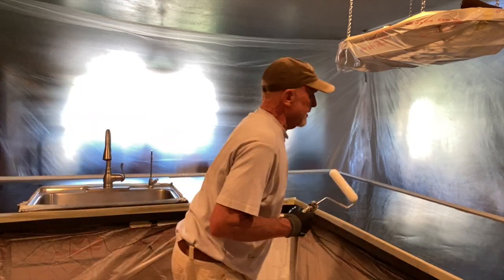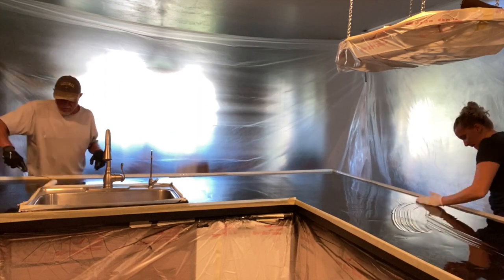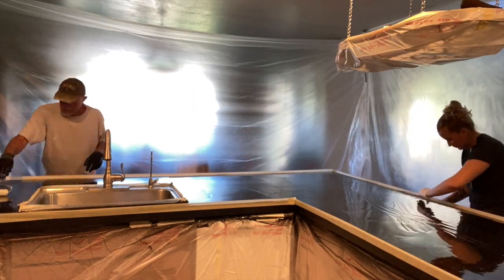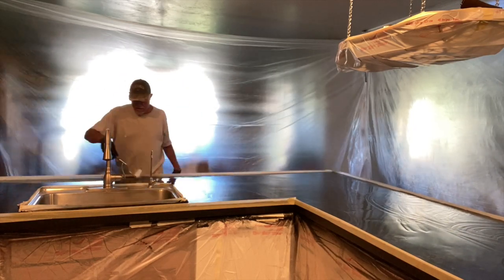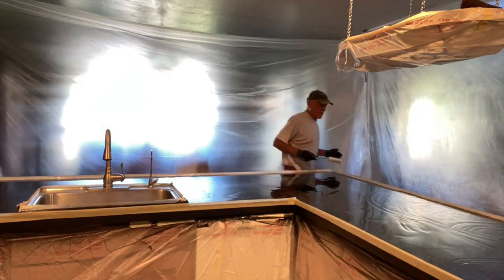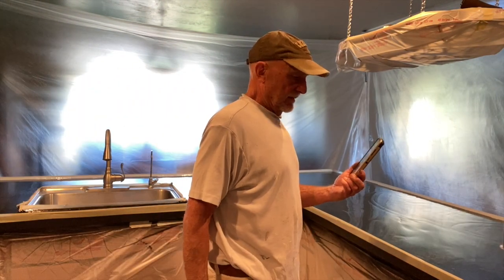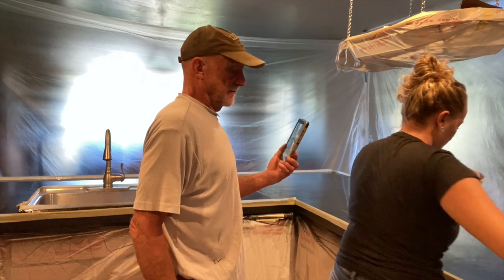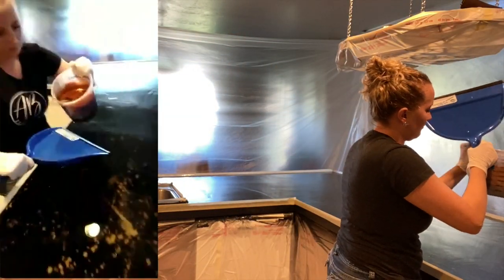My dad initially used his painter experience and started rolling out the clear in a super thin layer. I had to pour it out for him and show him that no, we're doing an entire layer of clear. It worked out and he definitely learned a lot and did great helping me out — it was fun.